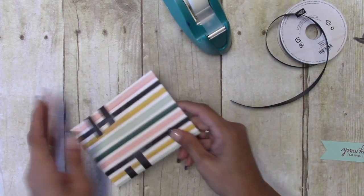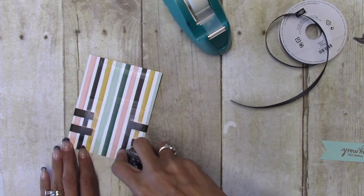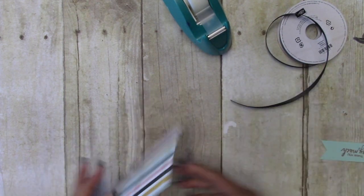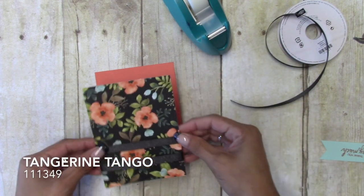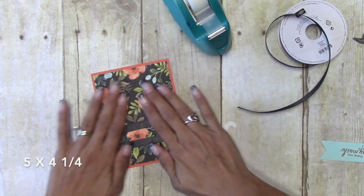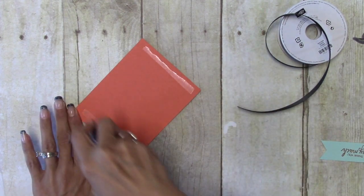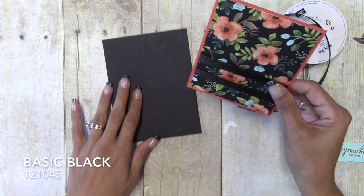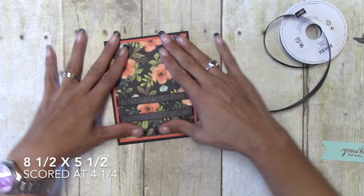I'm going to go ahead and put this down with some snail adhesive. I'm putting this down on Tangerine Tango, and that is cut at four by five and a quarter. We have our little banner here and I just want to put this down on our card base. Our card base is Basic Black, cut at eight and a half by five and a half, scored at four and a quarter.